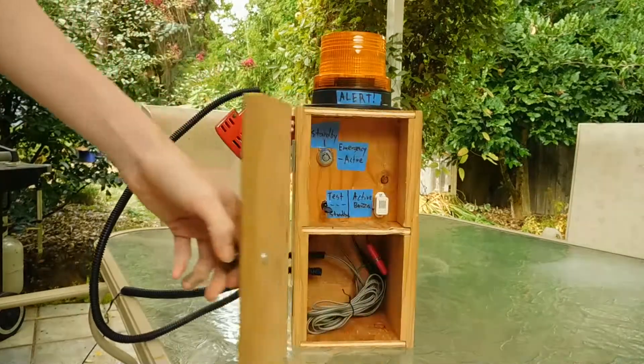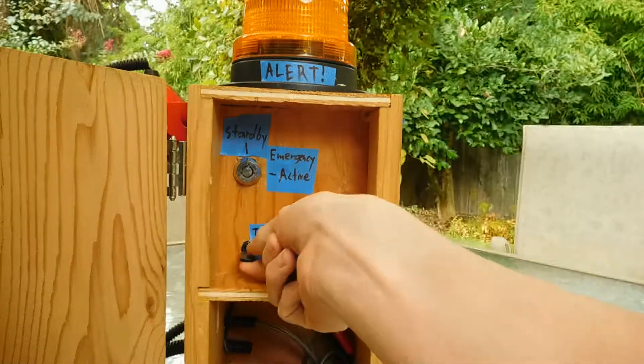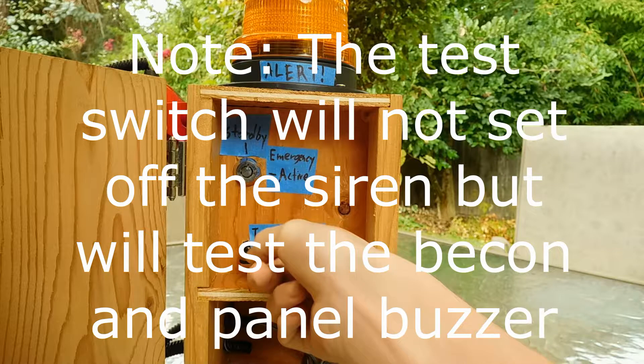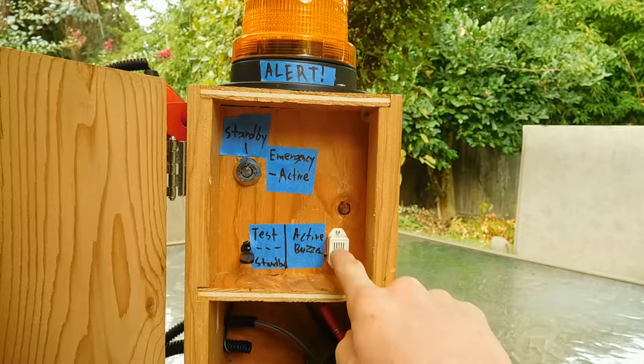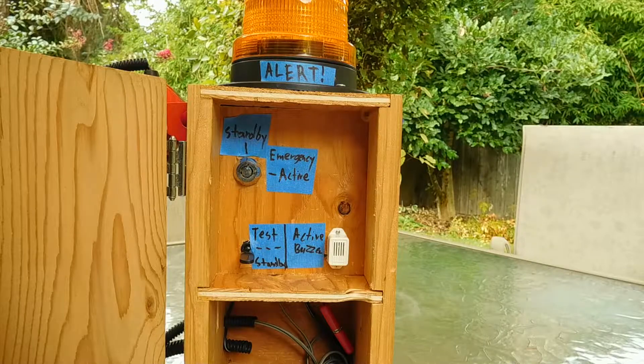Opening up the box here, you can see that we have a key switch here, a test switch which currently is not hooked up. We also have an active buzzer — this buzzes when the siren is going off to tell us on the inside that it is going off.